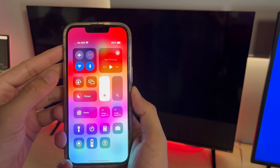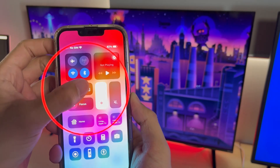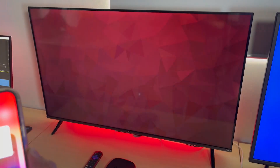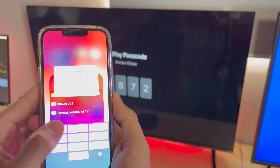Now let's get onto your iPhone. Swipe down to open Control Center and tap that screen mirroring icon. Look for your Roku TV in the list — for me, it's my TCL Roku TV. Tap on your TV and a code should pop up on your TV screen. Enter this code on your iPhone and you're connected.